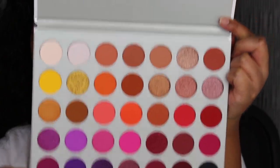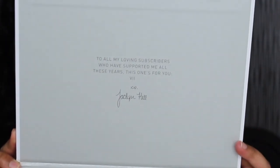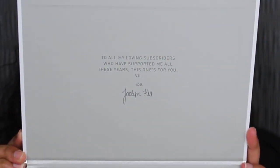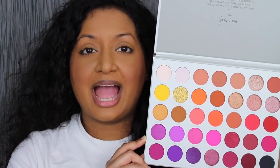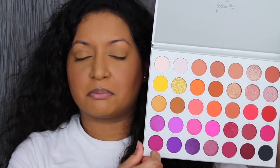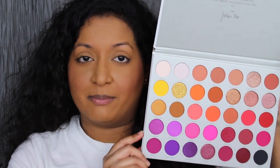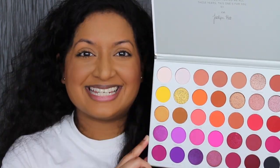It does come with this little plastic protector to protect the shadows, which is awesome. Here are all the shades in this palette. Up at the top it's a little message from her — it says, to all my loving subscribers who have supported me all these years, this one's for you. XO Jaclyn Hill. This is my first 35 pan eyeshadow palette from Morphe. I purchased her Vault Collection eyeshadow palettes, but nothing as big as this. I purchased this mainly because of the purples — you guys know my favorite color is purple. That's the only reason why I purchased this palette. If it didn't have Jaclyn's name on it, I still would have purchased it. Let's get into the swatches.